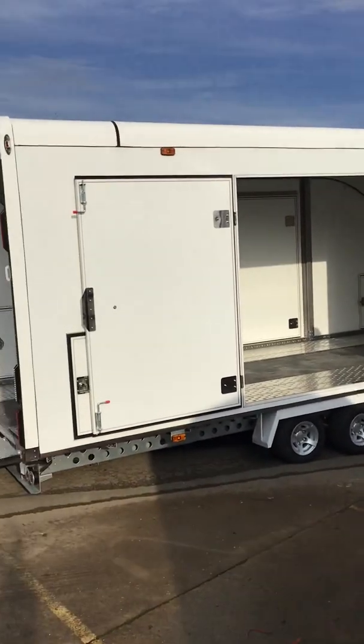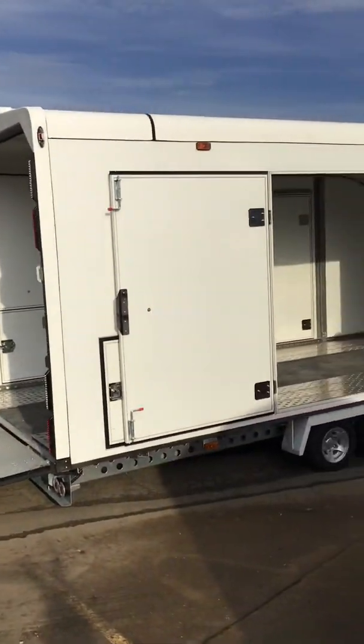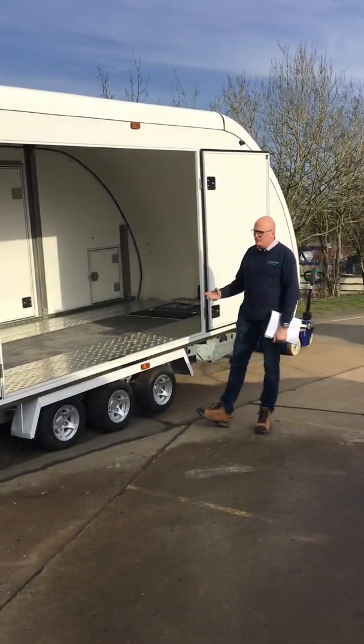The Woodford Galaxy — triple axle, enclosed car transport trailer, with a gross weight of three and a half thousand kilograms.